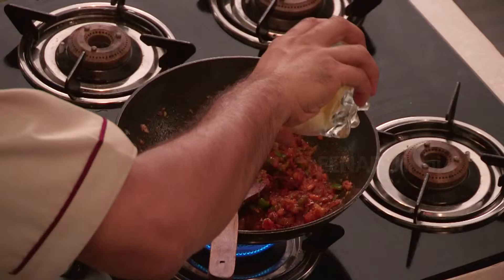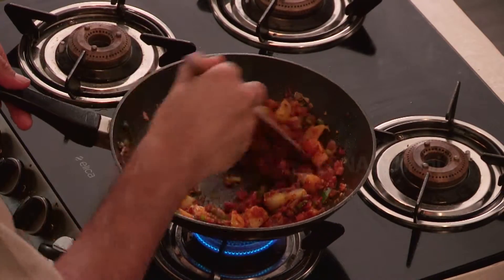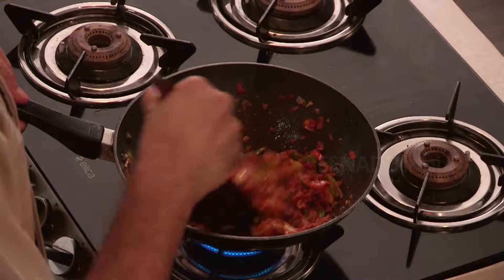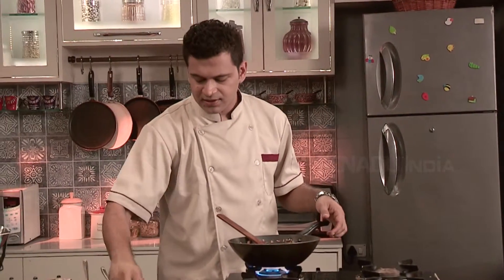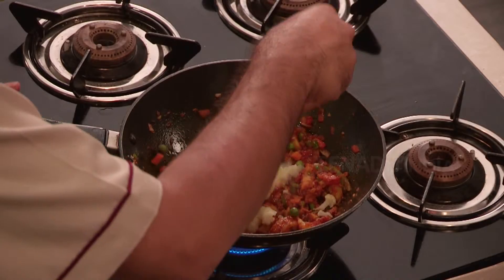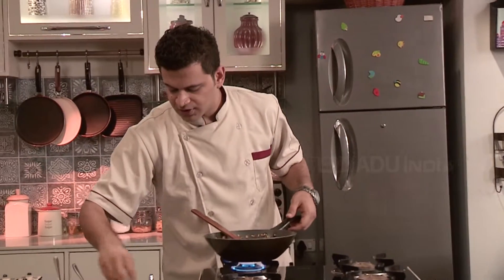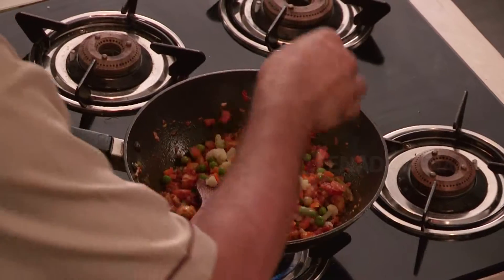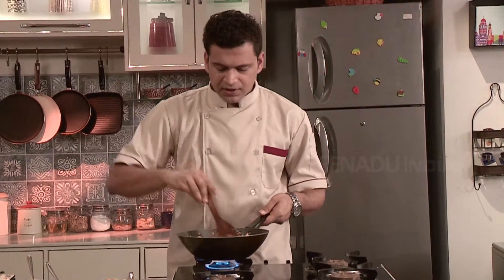Now put some boiled potato. Make sure you mix it properly. Now put some boiled vegetables, which includes green peas (mutter), carrot, and you can also use some beans.